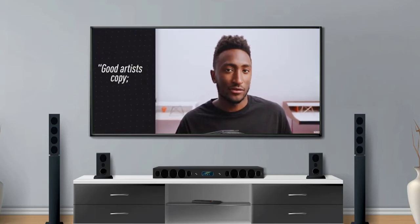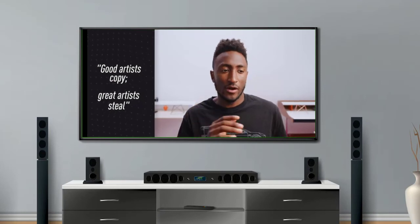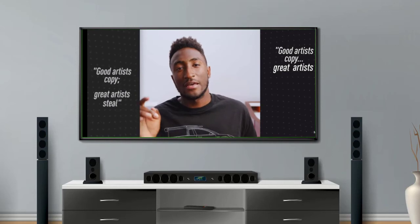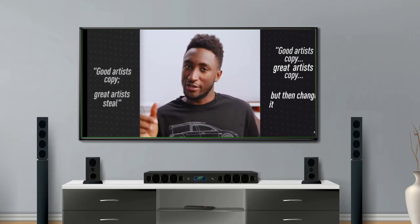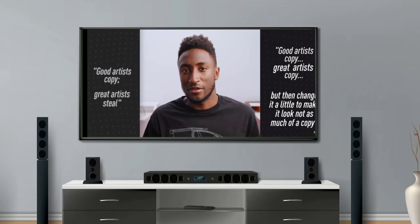It kind of reminds me of that saying — good artists copy, great artists steal. Though I might modify that in this case: good artists copy, great artists copy but then change it a little to make it look not as much of a copy. I think that'll be my quote.